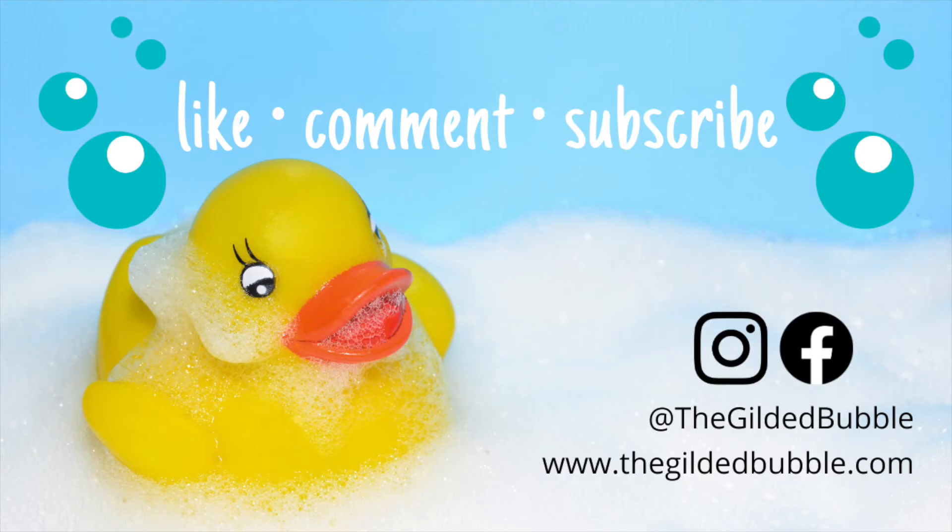As always, I would love, love, love it if you would like my video. You could also leave a comment — let me know what you think of this version of the honeysuckle soap. I'll link in the cards the one I made before this so you can see. You can find me on Instagram, I'm on TikTok now — horrible at it, but there I am — and Facebook at The Gilded Bubble. Or you can find my soaps at thegildedbubble.com. Thanks so much for watching. I'll see you next time.